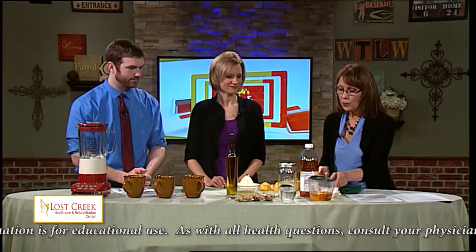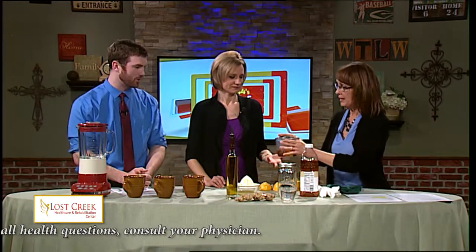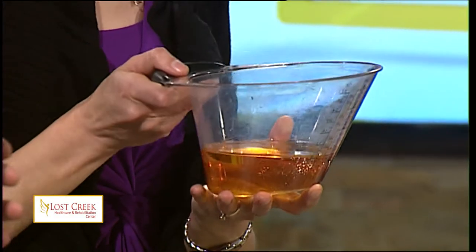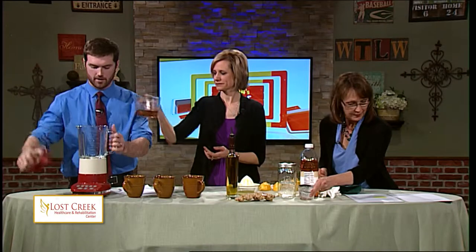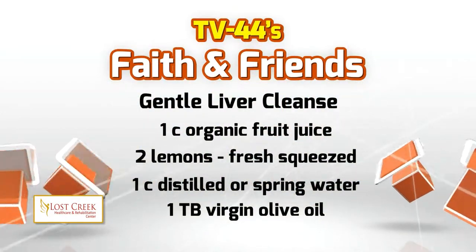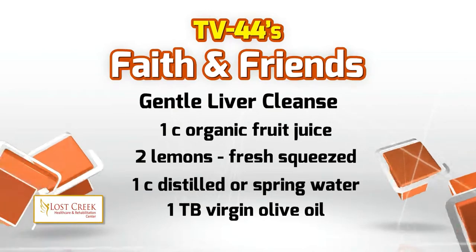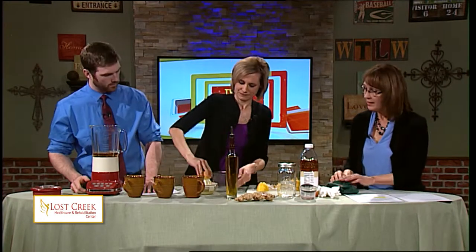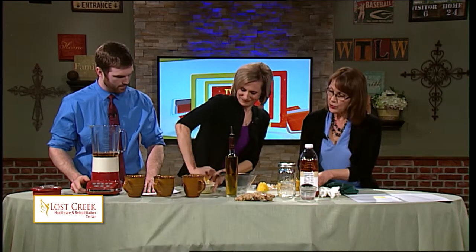So how do we do that? First of all, we start with apple juice or cranberry — I like apple juice. One cup. We're going to go ahead and put that in the blender. And while we're getting ready for the next things, we need two lemons, freshly squeezed. I've already done one, so we'll go ahead and squeeze the other half of that.